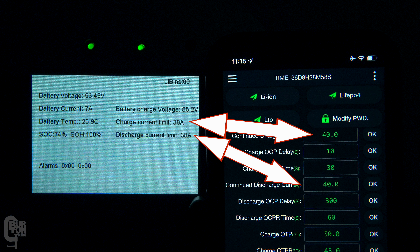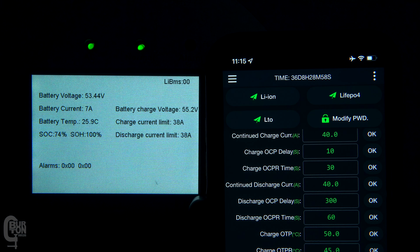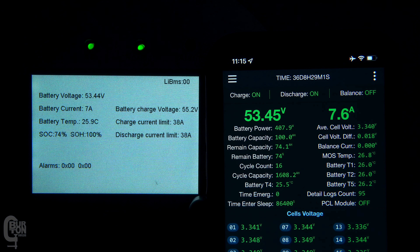Now a quick question: if 40 amps is set in the BMS, why is it showing a 38 amp limit on the inverter? Well, the reason for this was covered in the previous video. If you guys are interested in that, I'll leave a link in the description and also at the end of this video.